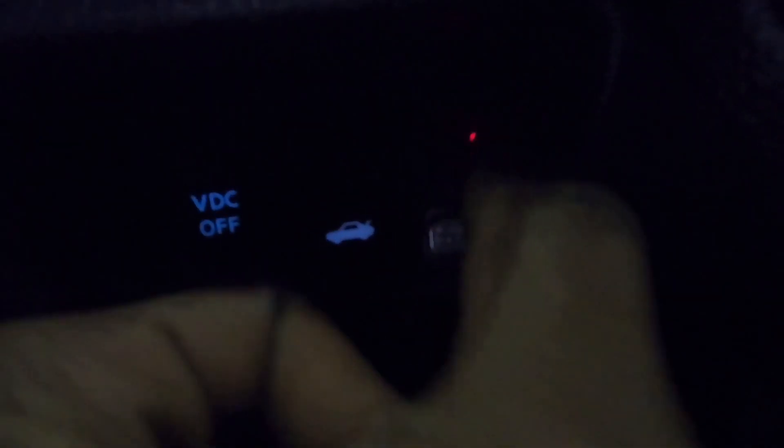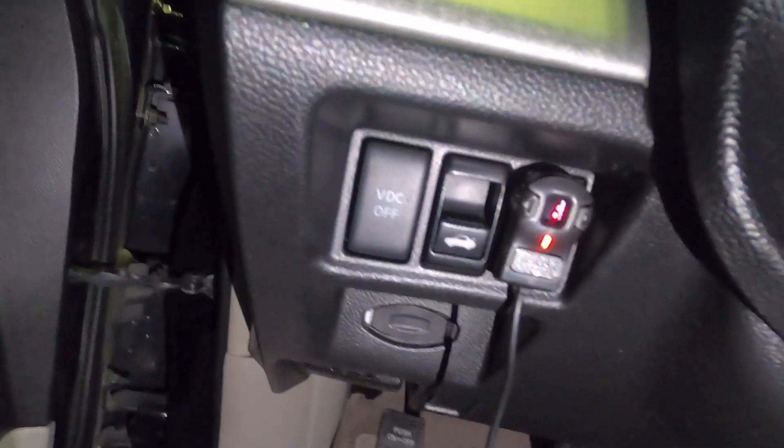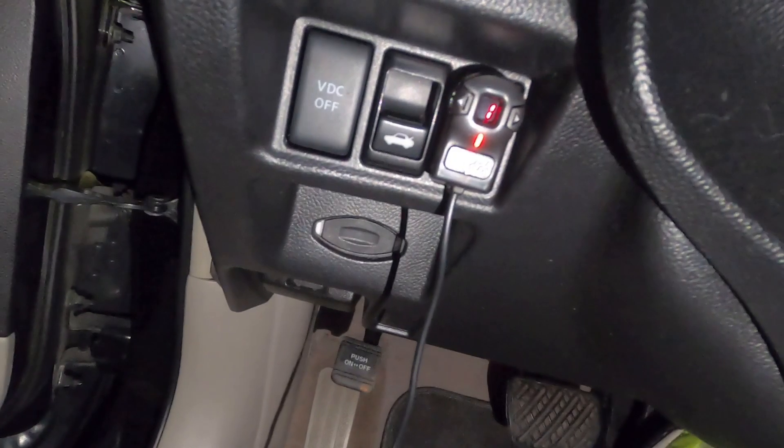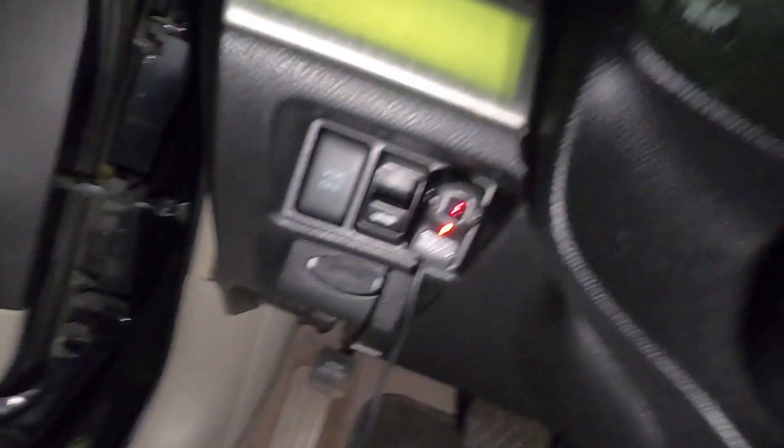Once again you have sport mode, one through nine. This also contains a valet mode and a park/lock mode. Let's say if you live in a residential area with a lot of high crime, or wherever you're going has a lot of crime, or you just want to lock your pedal so that your car feels 100% secure — you'll be able to do that.